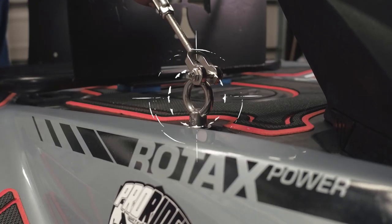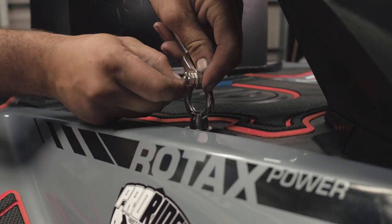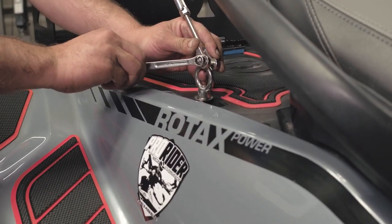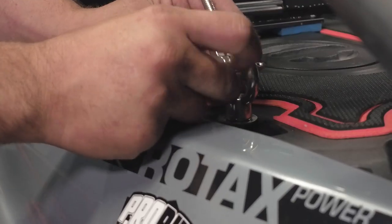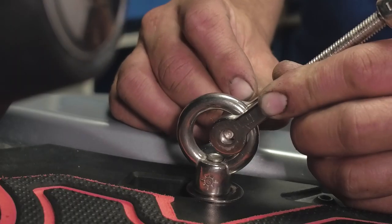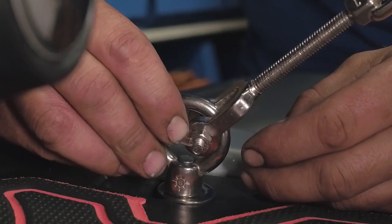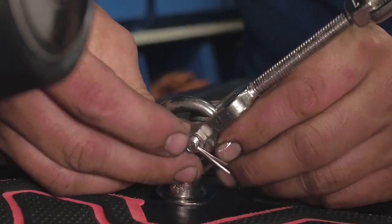Position the U-shaped end of the turnbuckle and secure the two eye bolts. Remove the cotter pin and use a 10mm wrench or socket. From the outside, insert the bolt, thread the nut past the hole, and secure with the cotter pin.